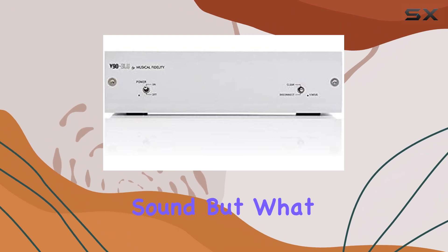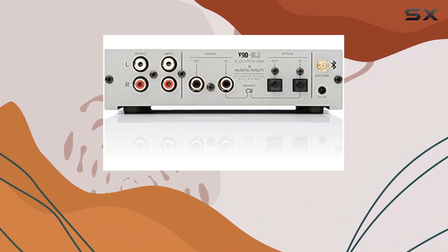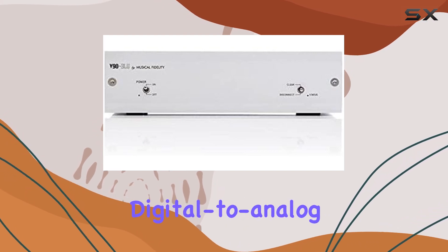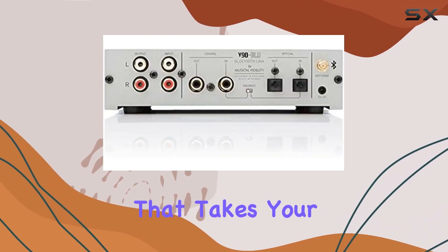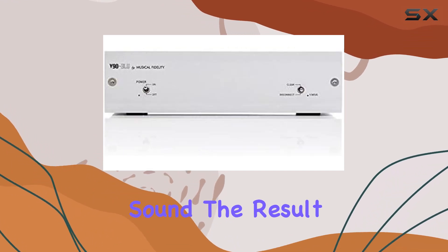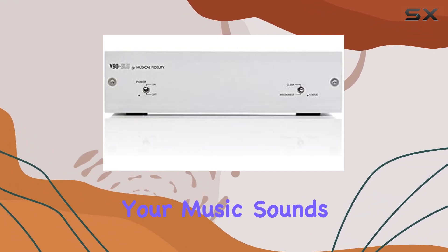High-quality sound. What sets the V90 Blue apart is its commitment to audio quality. Inside this sleek little box is an onboard digital-to-analog converter, DAC, that takes your digital tracks and transforms them into high-fidelity sound. The result? Your music sounds better than ever.